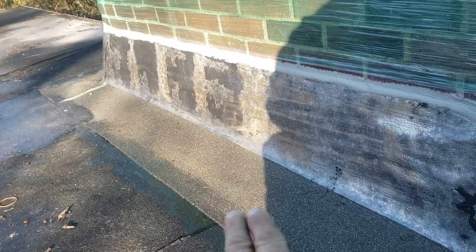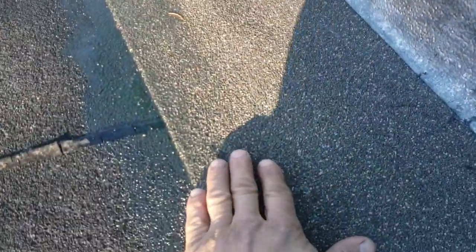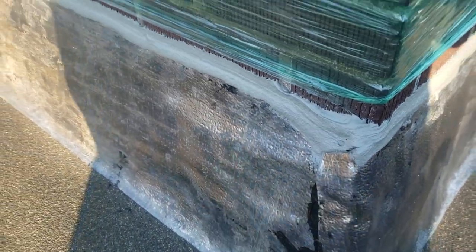We've got two rows of — it's like a Grace, or it's called a Winterguard HT. We went on the deck underneath here. And underneath, it's flashing all the way up to the top of this mortar joint that we ground out. There's actually two of those sheets going all the way around. And then we've got the cap sheet that comes up here as well.